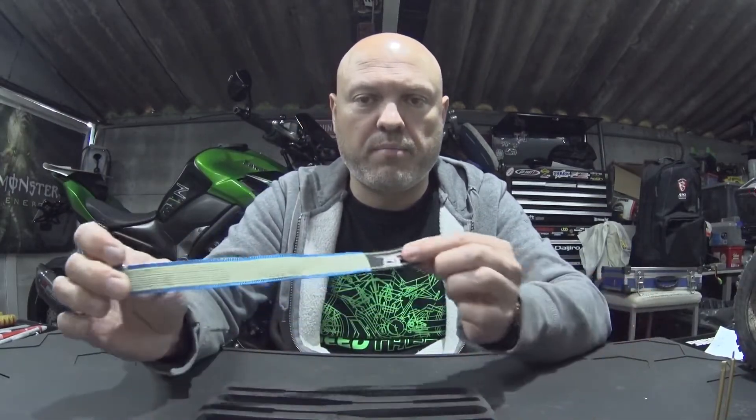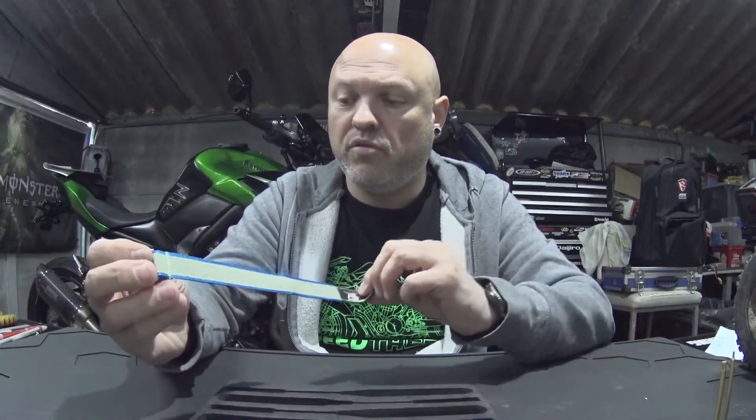I also got a strap from them, which is always handy with new batteries and everything — you never know when you're going to need it. And some stickers — who doesn't like stickers? You can put them on a lid or something like that.